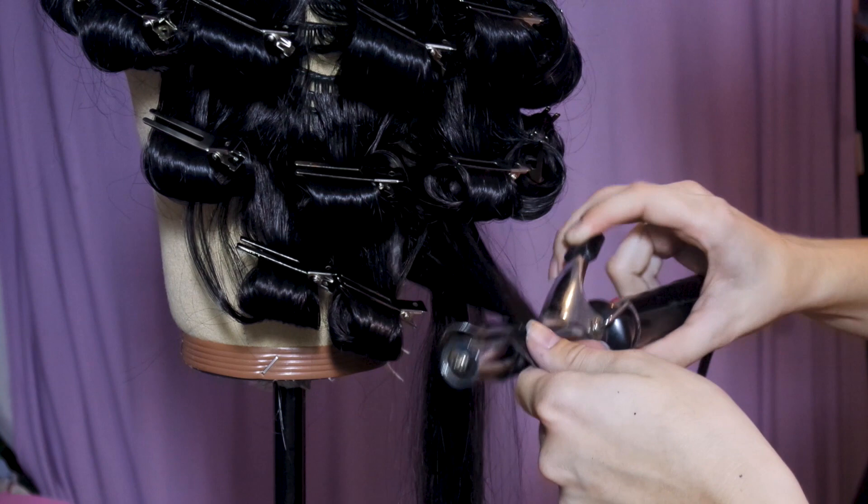Once the entire head is curled, leave it to cool completely — this is the most important part of curling synthetic wigs.